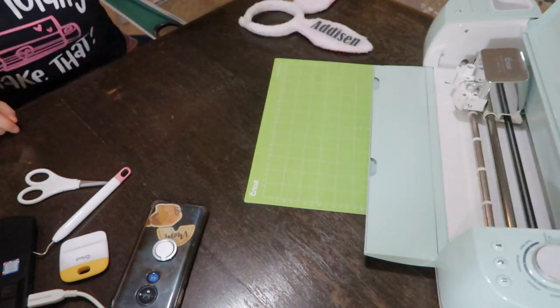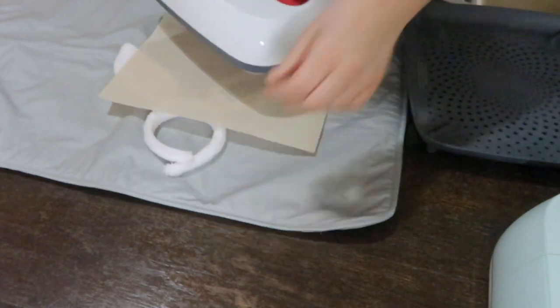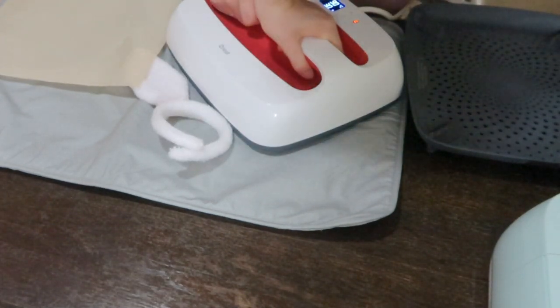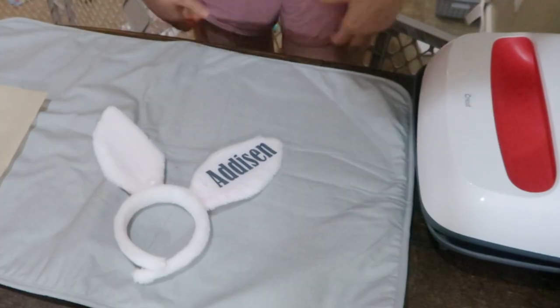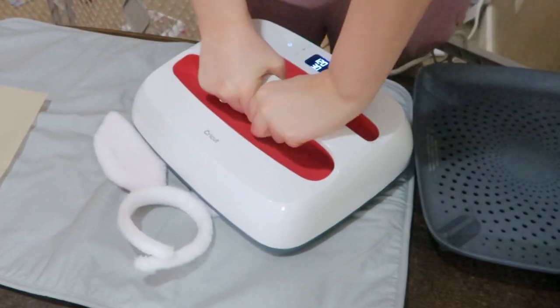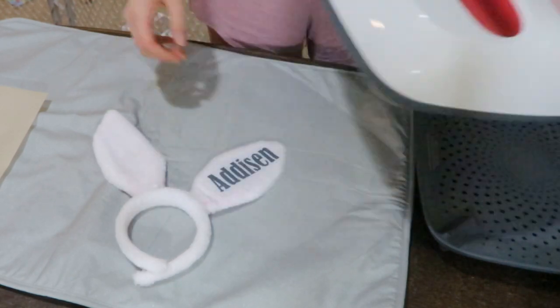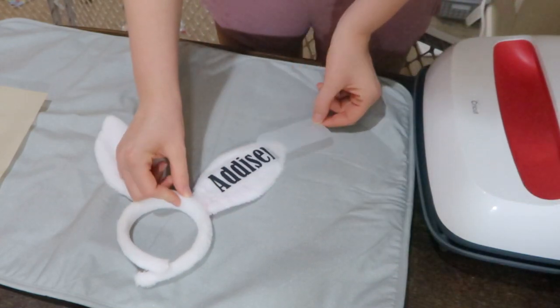I used the settings from the Cricut heat guide — you just type in your heat press and material and it tells you the settings. I made sure to add some type of sheet between my decal and my heat press. I'm using a Teflon sheet, but parchment paper or a thin pillowcase works too, just to protect your design and your ears from melting or being damaged. If you don't have a heat press, you can use an iron or a hair straightener — I used a hair straightener for years and sold those products, so it definitely works great.